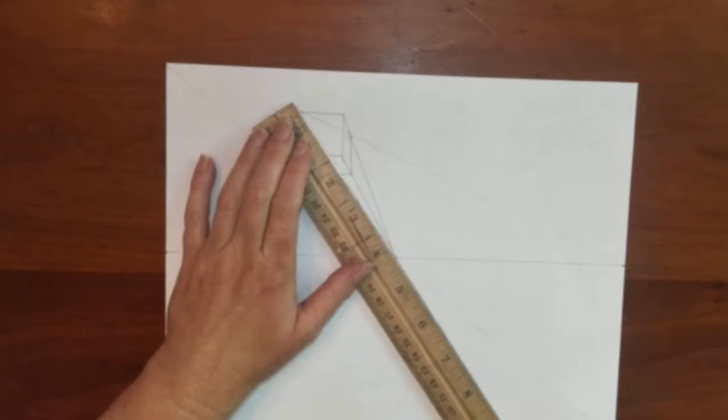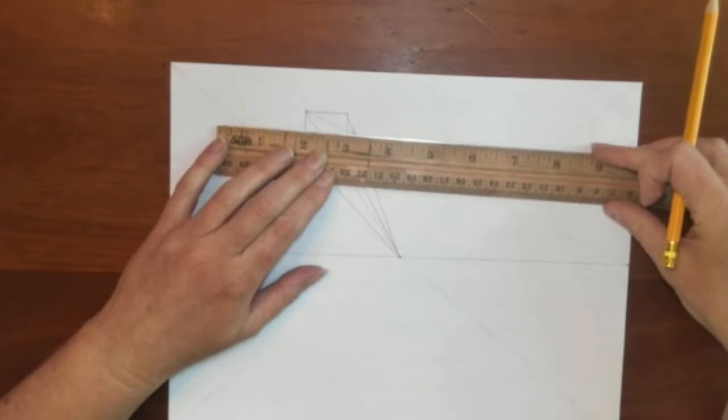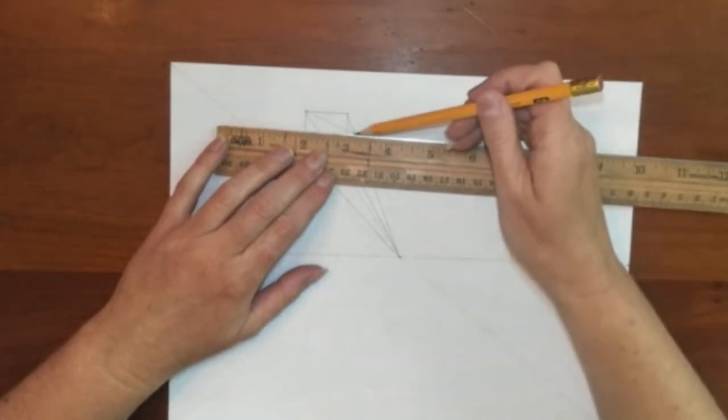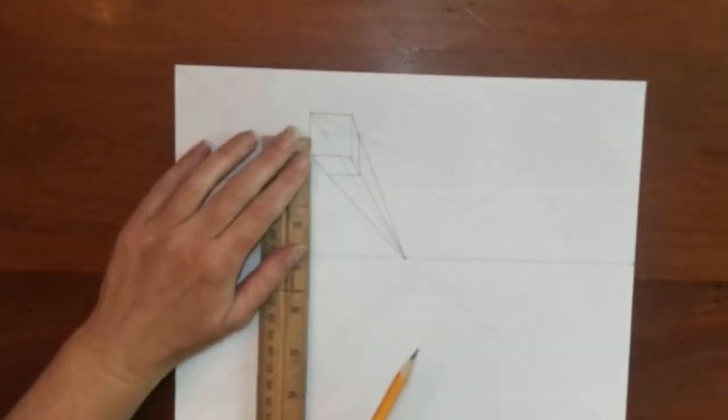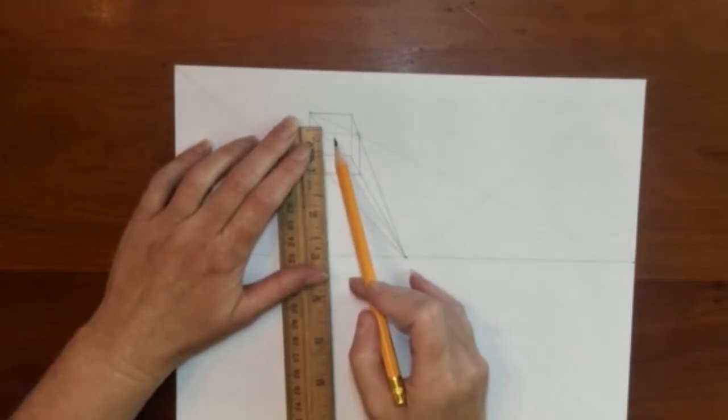Special vanishing points left and right are always equal distance from the central vanishing point, for one-point boxes. Now I am finishing the inside of this box by making all the connections.